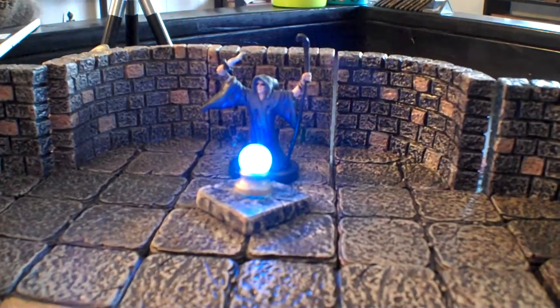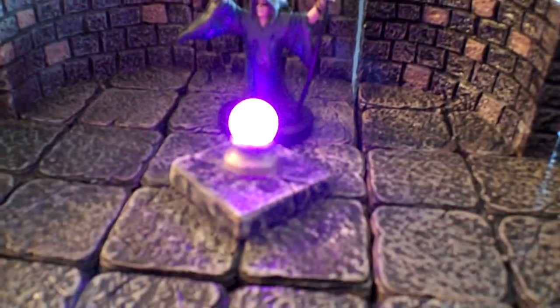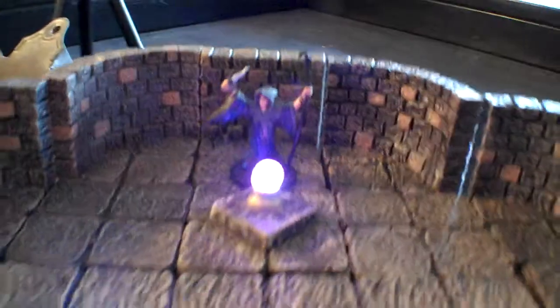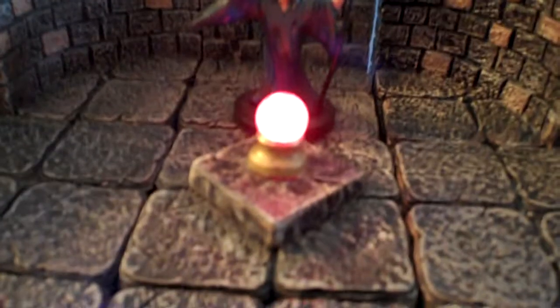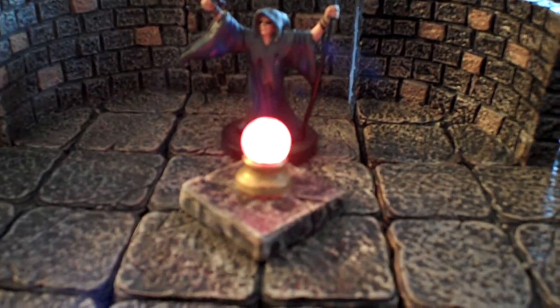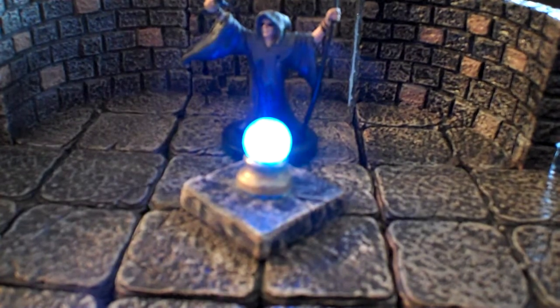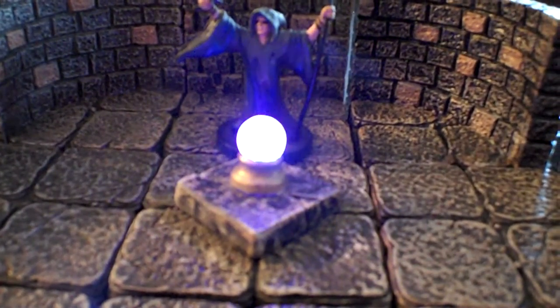Hey guys, Dungeon Master Mark again. Figured I would show you the next LED piece, and that is what I call the Dragon Orb, or maybe like a crystal ball. I'm not sure how well the cameras have picked up, but the LED is actually a color-changing LED. So as you can see, it's going to go from red to green to blue to yellow to white to purple and back to red.